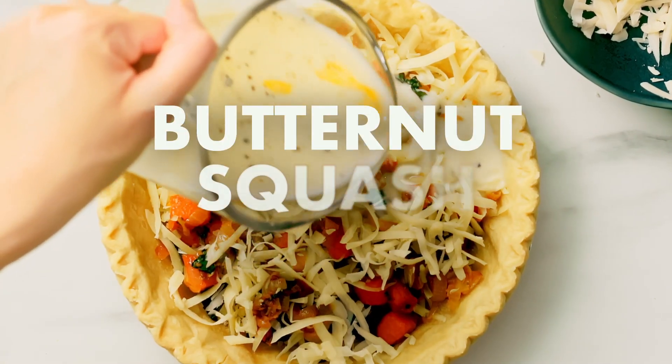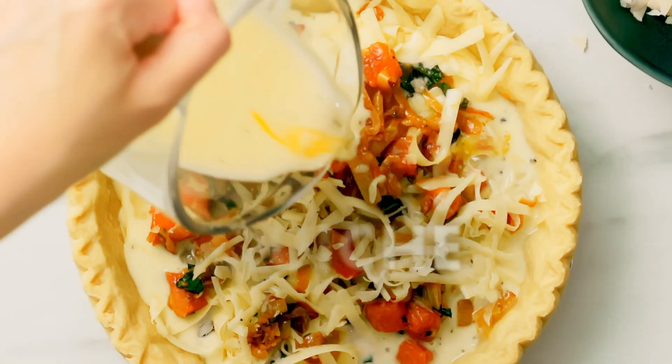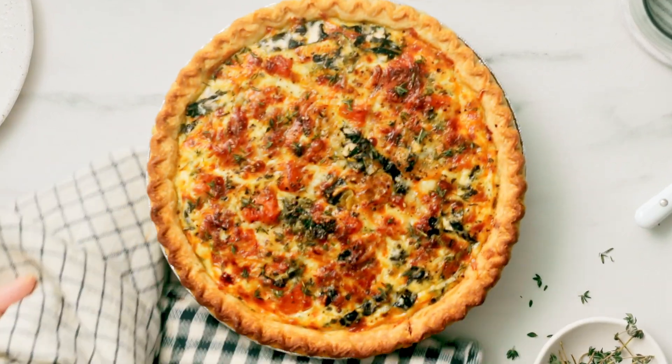This butternut squash quiche has caramelized onions, cheese, and kale. It's a great vegetarian option, perfect for holidays or entertaining. This cheesy, make-ahead friendly quiche can be served for brunch, lunch, or dinner. It's great on its own but can also be paired with a side salad or soup.